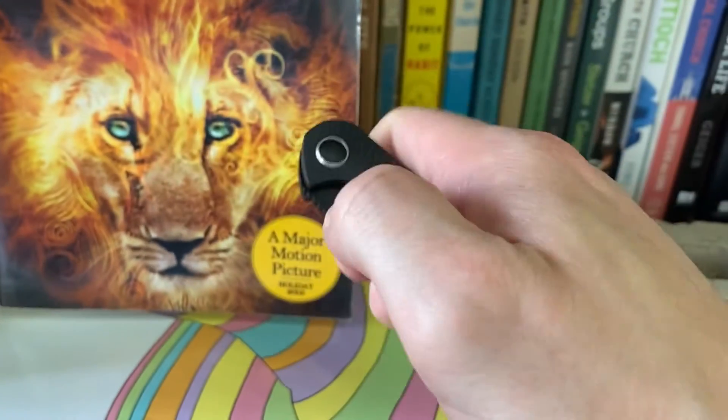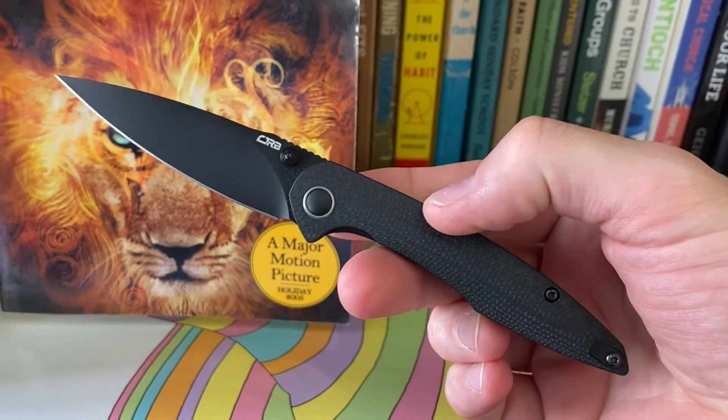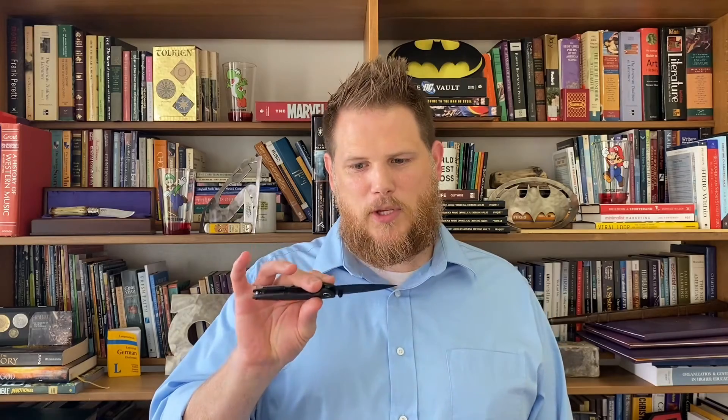Hey everyone, it's Michael from Mr. Knife Reviews. Super excited to share something with you that I picked up from Blade 2021. This is the CJRB Mini Centros from Dylan Mallory. This is actually the prototype. I was super excited that I walked by the booth at the right time when they were willing to let this guy go. And Russell and Dylan are super cool guys.